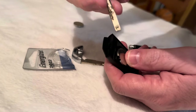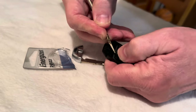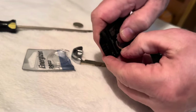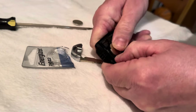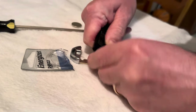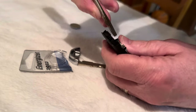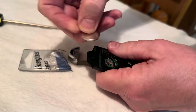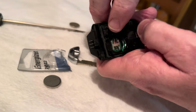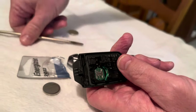All the ones on YouTube I watched seem to have no problem, but when I try to do it it doesn't work. Okay, I got it out. Be careful with the little tabs right here — be careful because if you bend those up it's not going to be good.